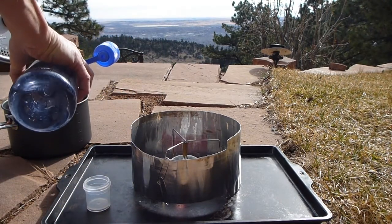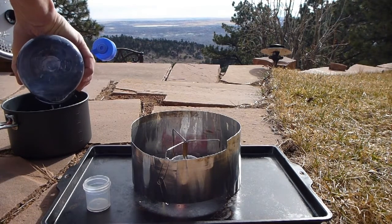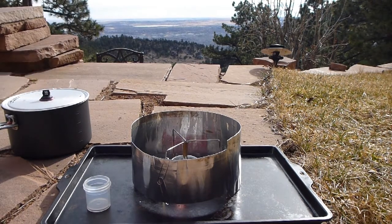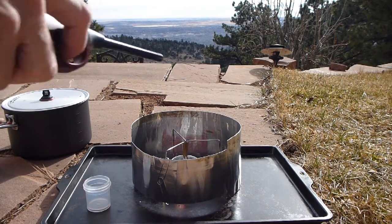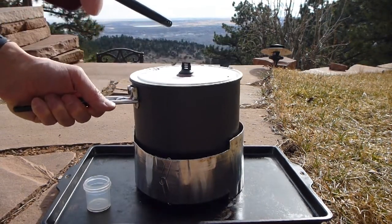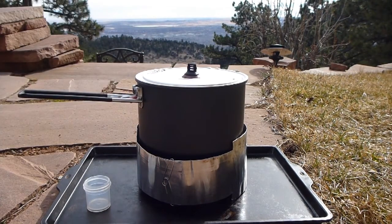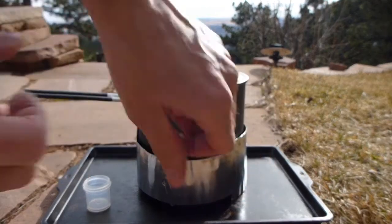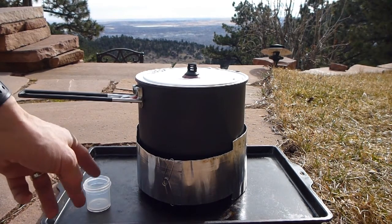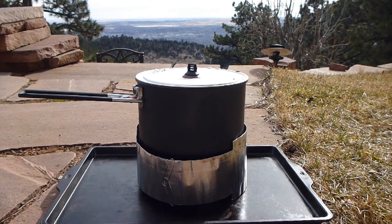Water into the pot — this is just straight tap water. Stopwatch. This should take about six, six and a half minutes to reach boiling. That's one liter, something over 34 ounces of water.